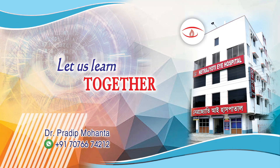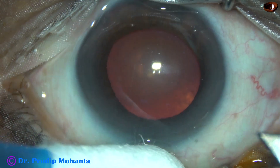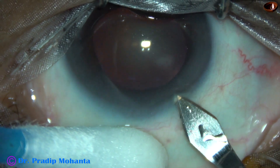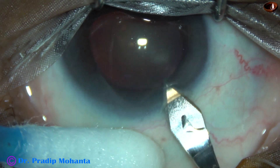Friends, welcome to my workplace at Ranagh Heart, West Bengal, India. This is a cataract with grade 3 nuclear sclerosis and the eye is deep-seated. Let us observe this surgery.